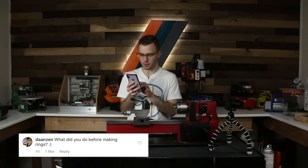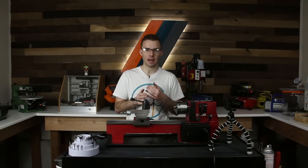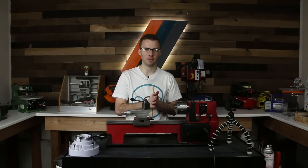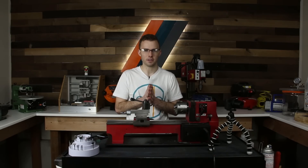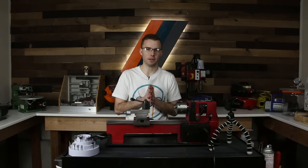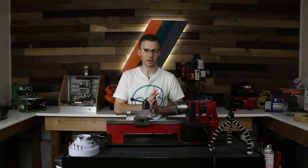Next question from Danzen on Instagram: what did you do before making rings? I was a student — in high school I was really interested in creative and crafty things. I was doing pottery, art classes, and a robotics class using the Vex Robotics kit, doing a lot of programming. I was just really interested in working with my hands. I started making rings in my senior year of high school, then went to the University of Utah studying mechanical engineering. During that time I was doing rings on the side as a hobby and slowly turning it into a business. I took a year off school to focus on it and just never went back.